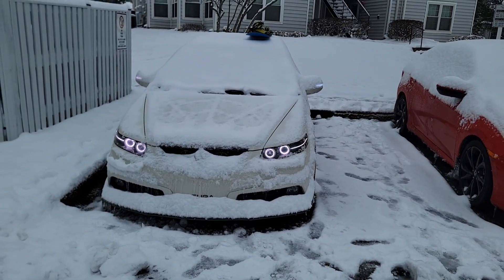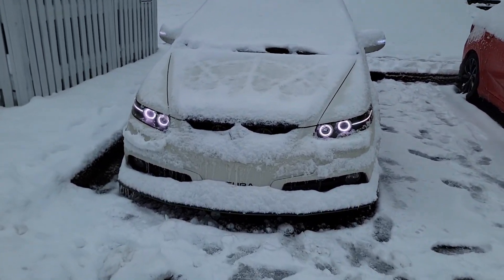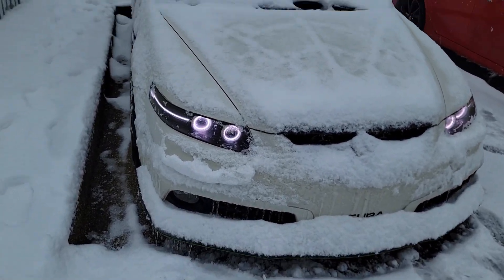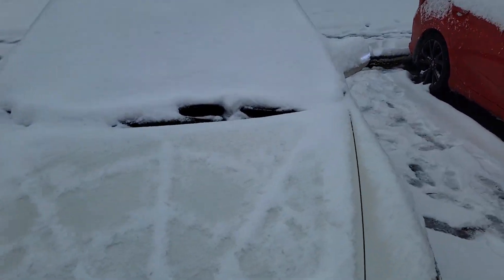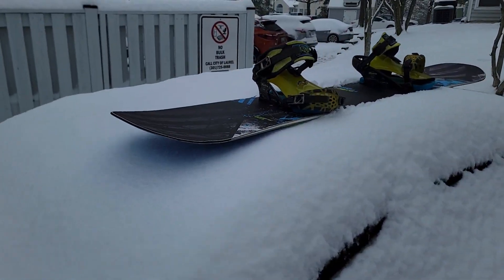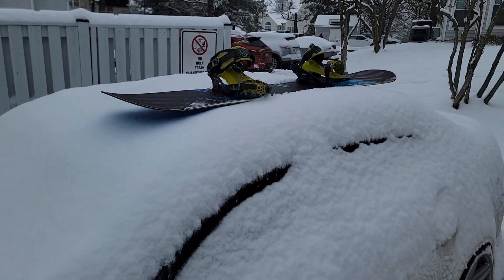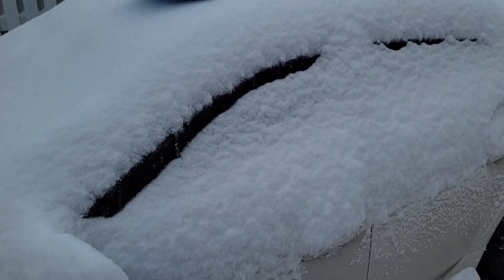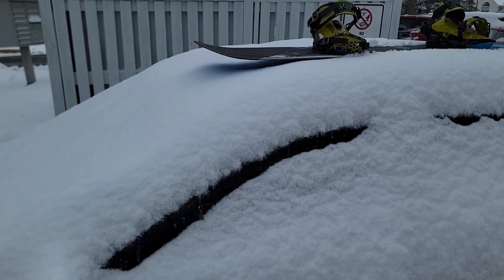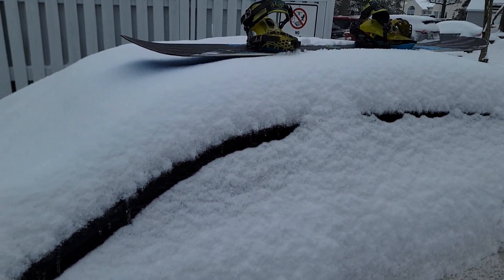Look at this — she looks bad, she looks angry in the snow. Wow, look at the snowboard on top. Can you imagine the roof rack? But yeah, today in the video I am going to be showing you how to install the roof rack, and I'm going to be showing you how everything comes and the brand.